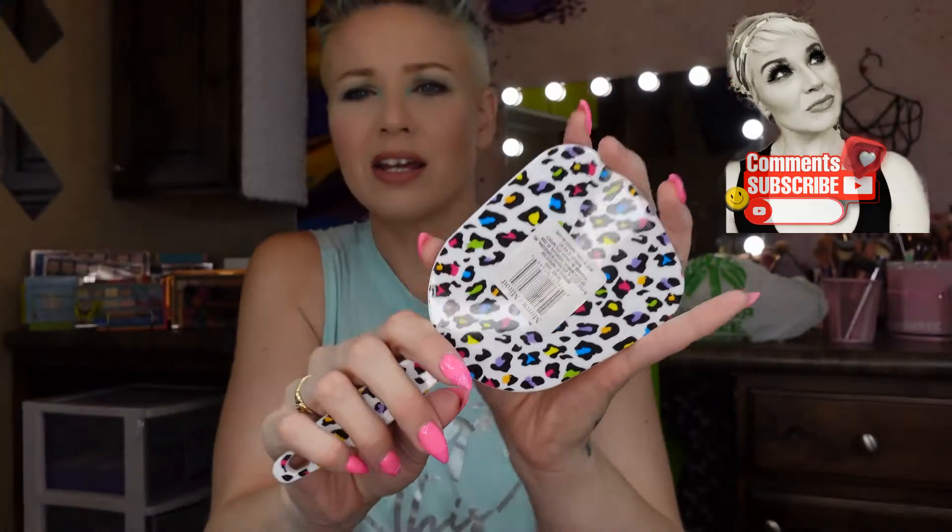I also got a little mirror — I had one before but it was green, which makes the lighting really weird for filming. So I got a white one and I'm hoping that helps. I love the design on it and it's freaking cute.